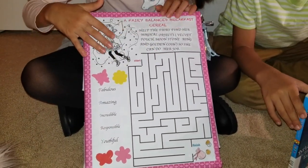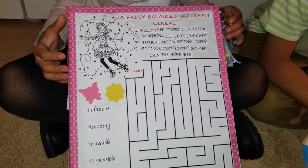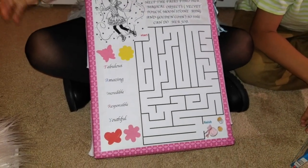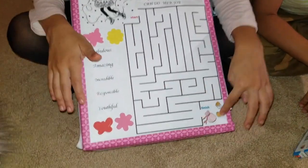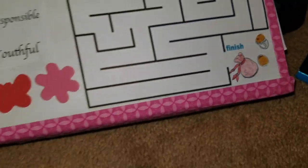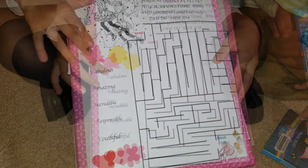It's a maze, and you have to help the fairy find her magical objects — which are her velvet pouch, moonstone ring, and her golden coin — so she can do her job. She will have to find her things over here, and then she has to get to the main thing. Over here I just wrote a little poem and put some stickers.